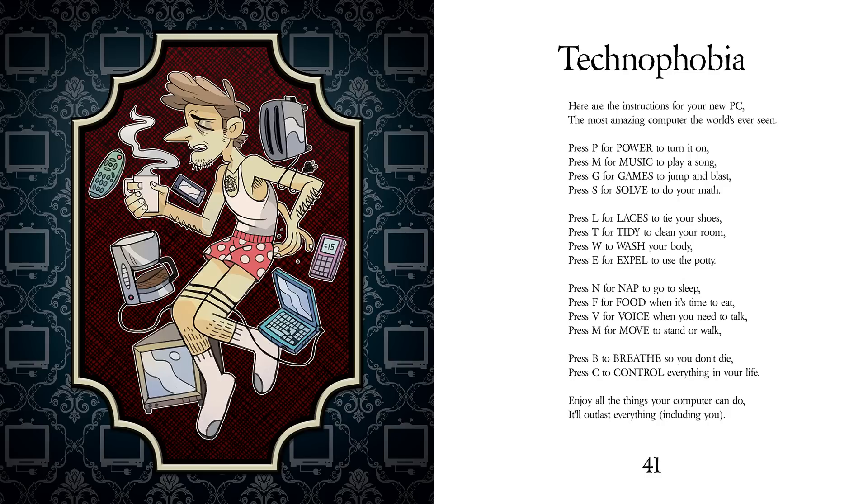Press P for power to turn it on. Press M for music to play a song. Press G for games to jump and blast. Press S for solve to do your math.